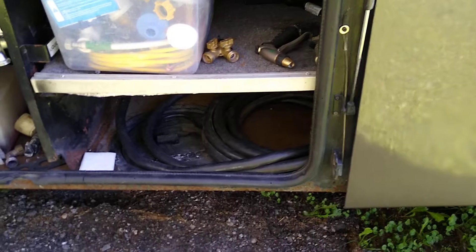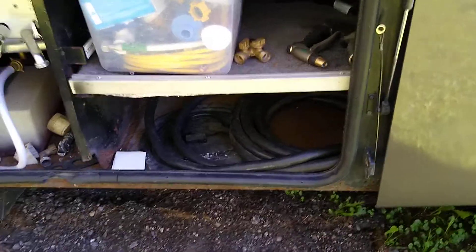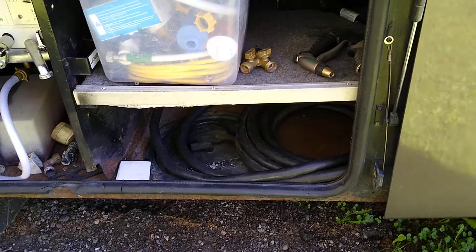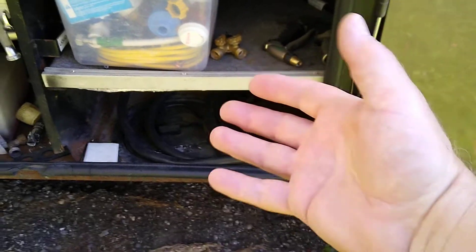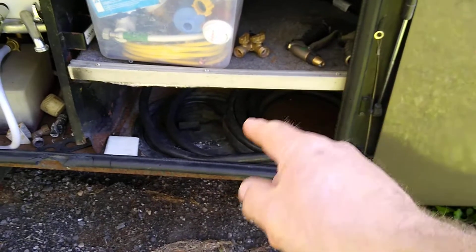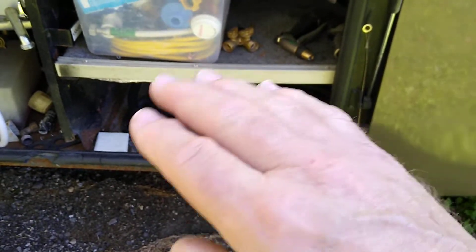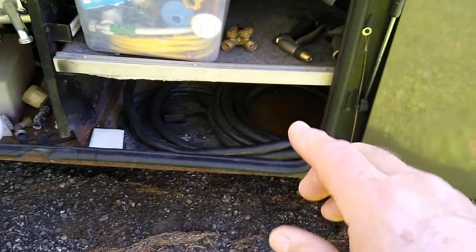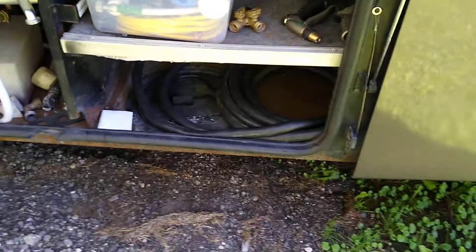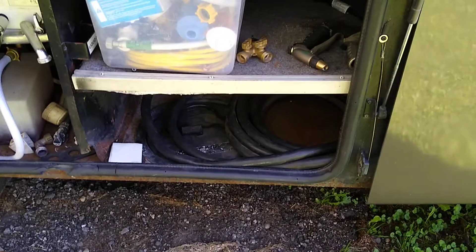So do you need an additional transfer switch? That's up to you. If it makes you feel better or more secure, go for it. For me, I just didn't see the expense because I already have two disconnects. My hand is my transfer switch — as soon as I unplug that shore power cable, I know that no power is going to go back to my inverter. Even if I forget to turn off the circuit breaker or the inverter, there's no way power can back-feed from the shore power cable into the inverter.